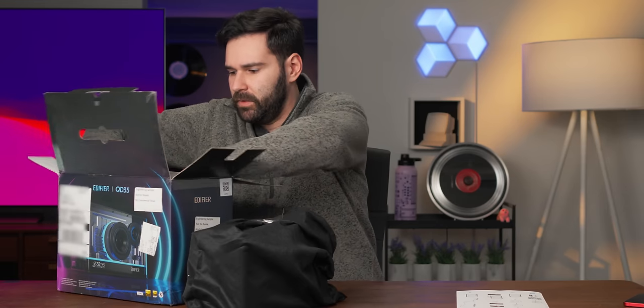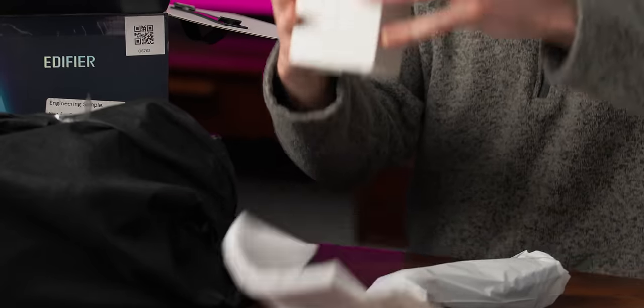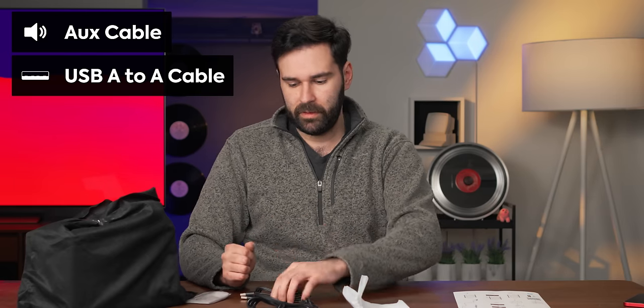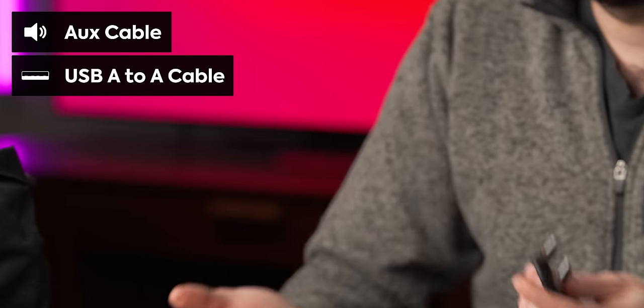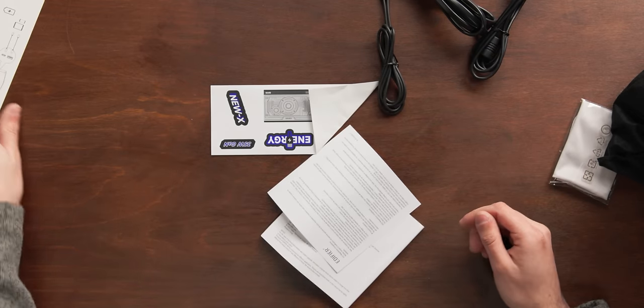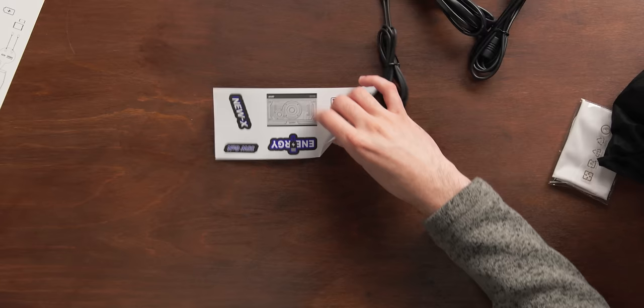Let's see what else we got in here. Accessories box thing too. We got a power cable. The QD35 is a Bluetooth speaker, but it's one that needs to be plugged in all the time — it doesn't have an internal battery. Looks like we've got a little aux cord, which is always nice to see in current year. We also have a USB A-to-A, as this does support USB audio. Looks like we've got a little quick start guide as well. Manual, which we will immediately disregard. And stickers — I haven't seen stickers in a long time.